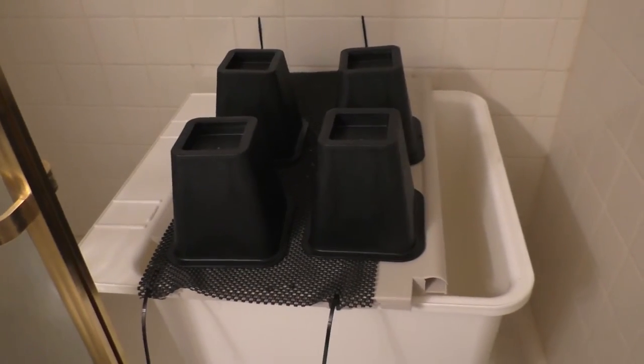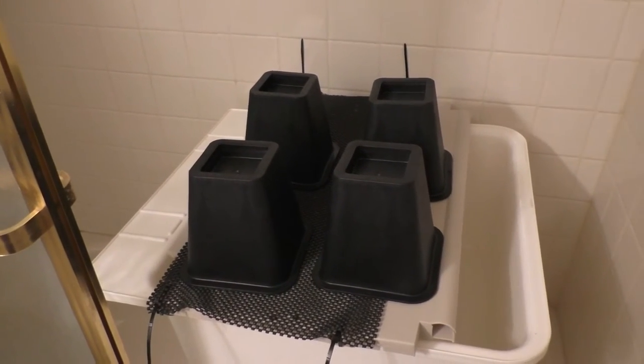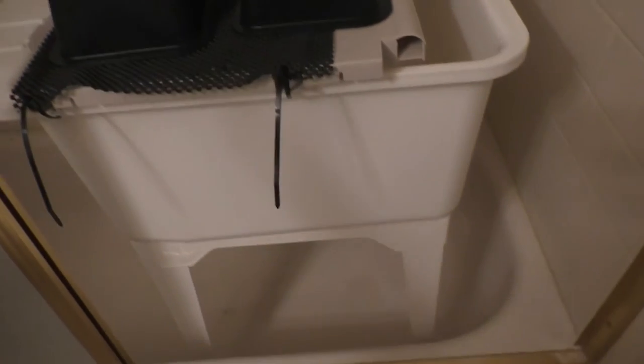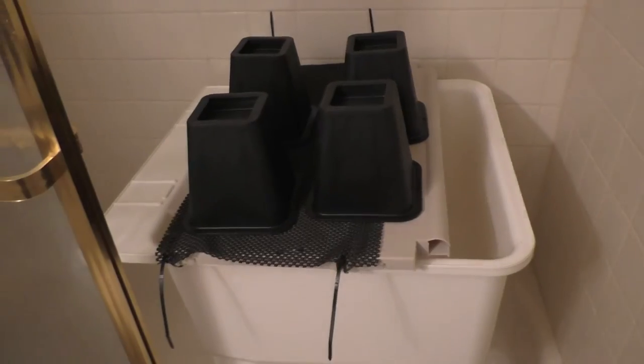The first thing I tried: I ordered four bed raisers off of Amazon. How they work is you put these on the bottom of your bed to prop it up so you can store stuff underneath. I thought they would work great for the tub legs, but the problem is they're so wide they didn't fit inside the bottom of the ceramic bathtub underneath. It just didn't fit.